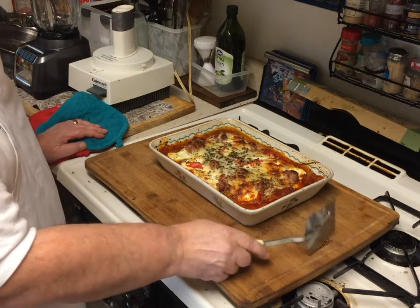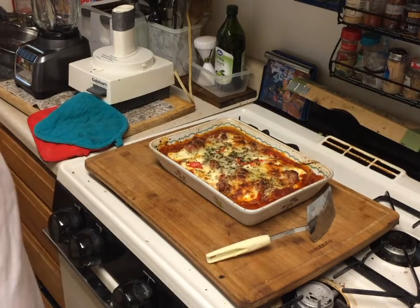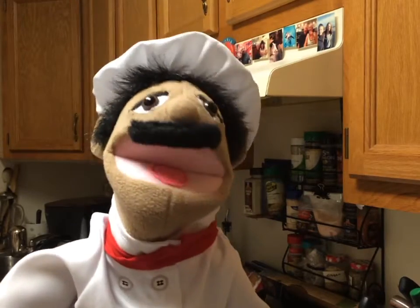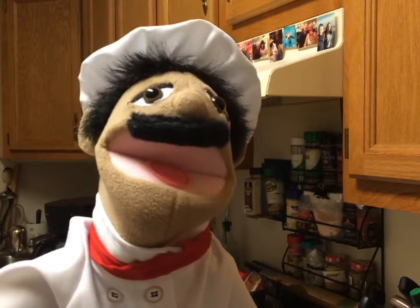So that's how you make lasagna, and I thank you for watching. I'm making sure you cook — don't worry! See you next time. Ciao, ciao, ciao.